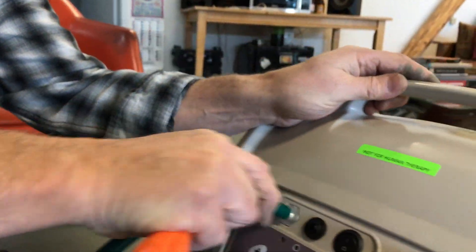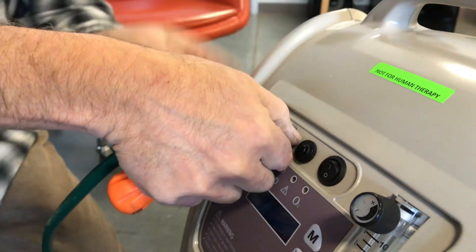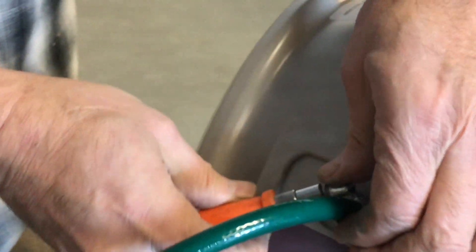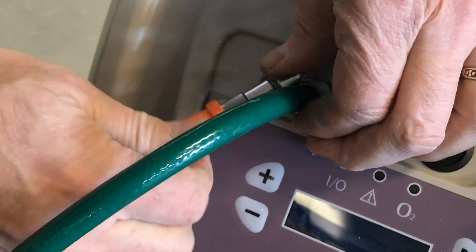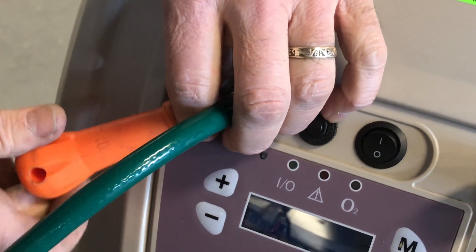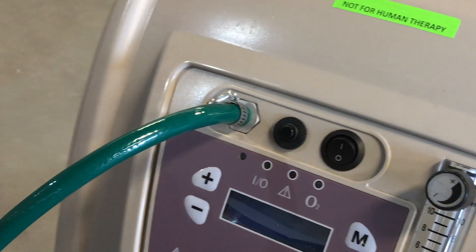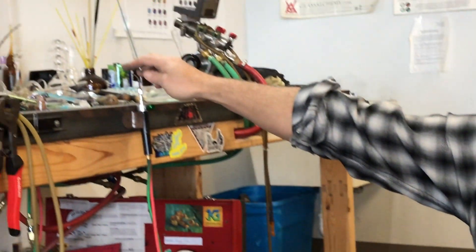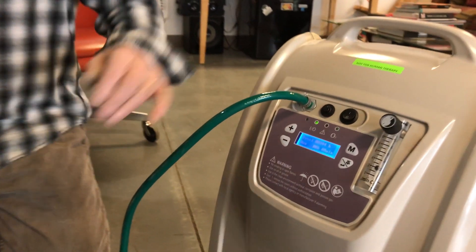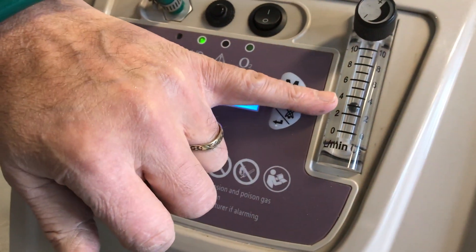So what we're going to do is take this end, put it on the Progen, and tighten the hose clamp — just for good measure. It's low pressure so it probably won't blow off, but this is nice and safe. And now we've left the valve on on the torch. You always want to leave the oxygen valve on the tiny torch open so that when you turn on the concentrator, it has somewhere for the oxygen to go.